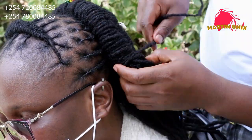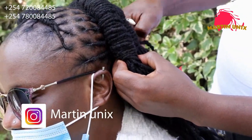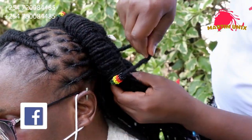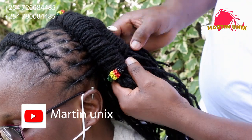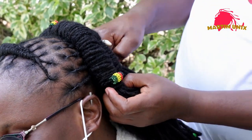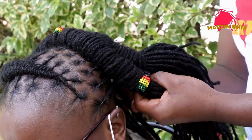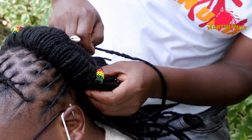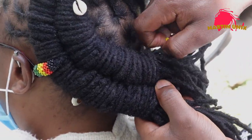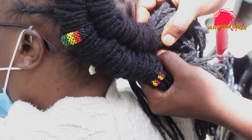Consistency is the key. Retouching your locks is very important if you want them to grow straight without developing lumps and spaces.